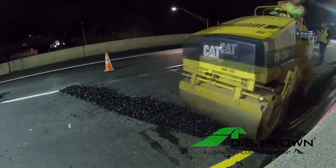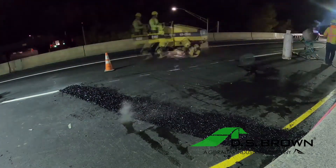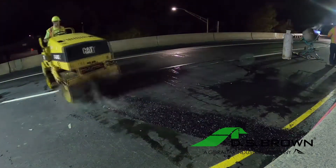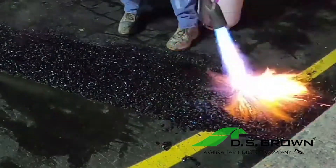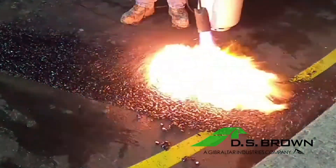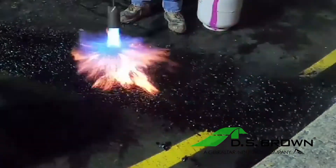Using a water-jet-capable roller of at least 1.5 tons, compact the mixture going across the joint and then lengthwise to smooth it. Compact it until you're satisfied with the appearance. Next, heat the completed surface to remove all moisture, being careful not to catch the joint on fire.